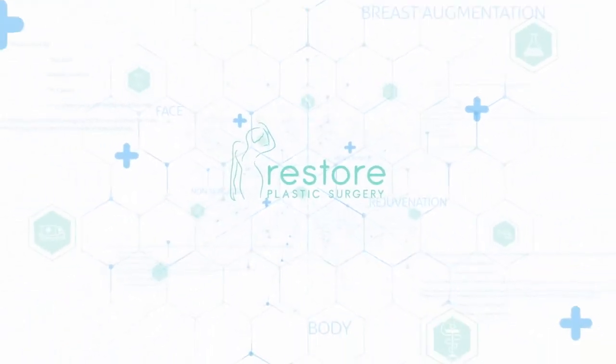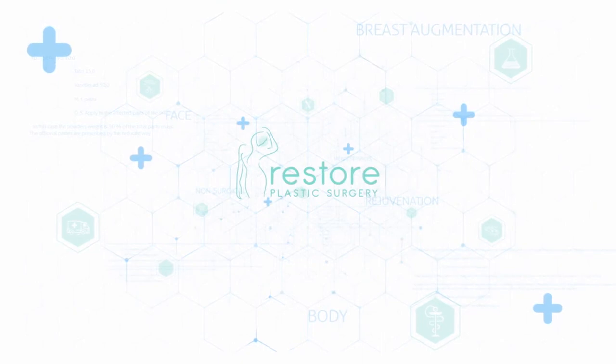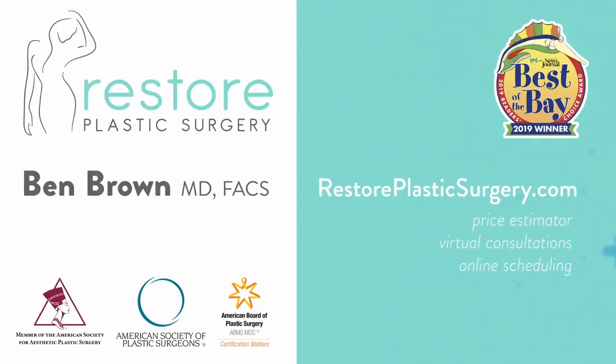To learn more, check out our website where you can upload your photos and concerns as a virtual consult. You can also check out our price estimator to get pricing information for all the procedures we offer. If you'd like your questions answered on a future podcast or Q&A video session, please leave a message on our SpeakPipe, located on our blog page. Thanks for listening.